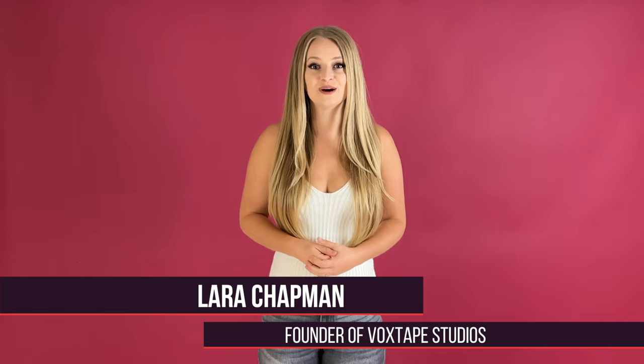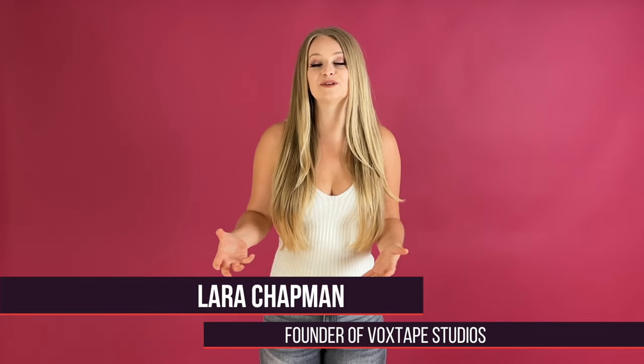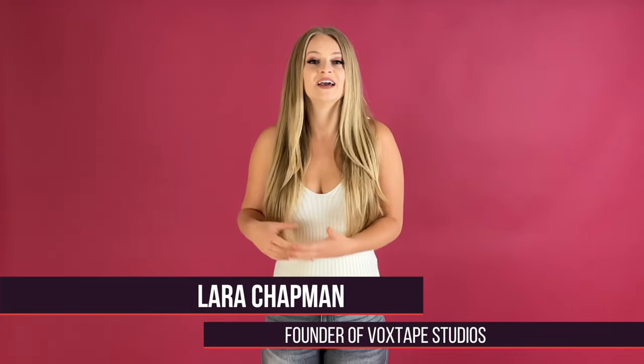Hey there singers, it's Lara from Vox Tape Studios, an online singing studio where we help transform shy and aspiring singers into confident and authentic artists.